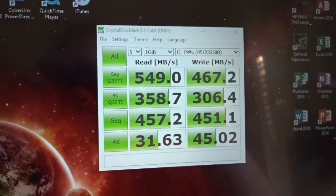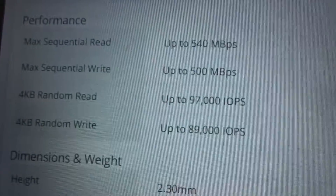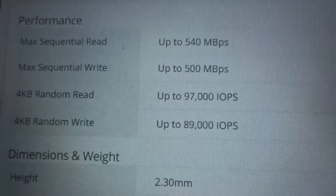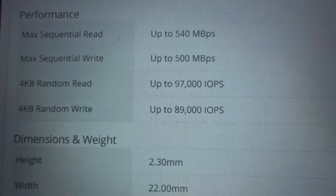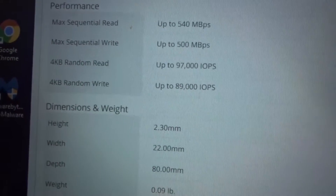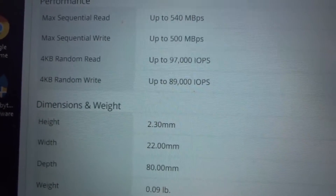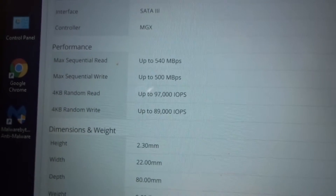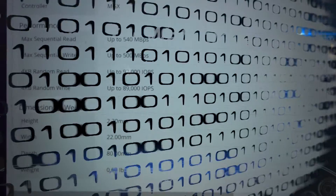I pulled this off of Newegg — here are the max read and write speeds for the drive. Mine reads just a little bit quicker than advertised. The actual drive I'm running is the Samsung 850 Evo M.2 250 gig SSD. That'll basically conclude this video — thanks for watching, I'll see you guys later.